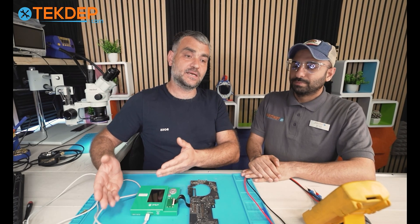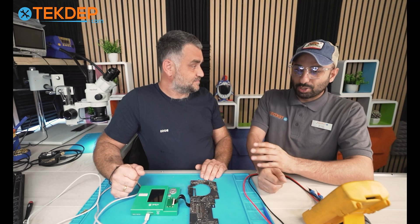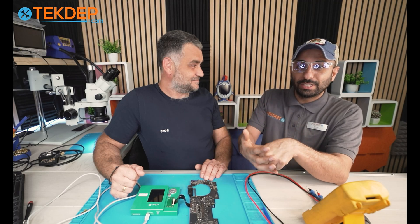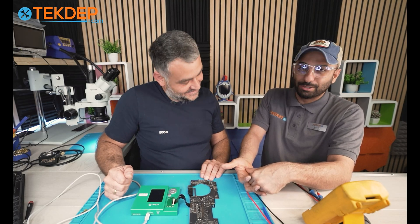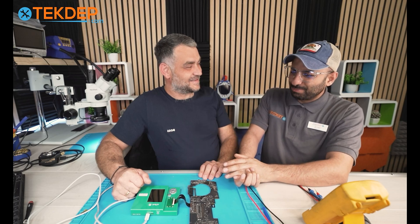So to recap: discharge the capacitors, and make sure your connector is properly aligned. If it's not aligned, you're powering places that should not be powered, and that can also kill your board.